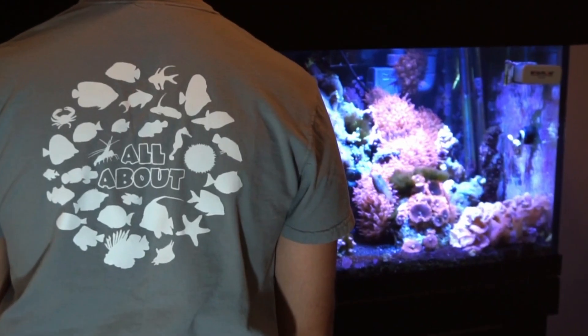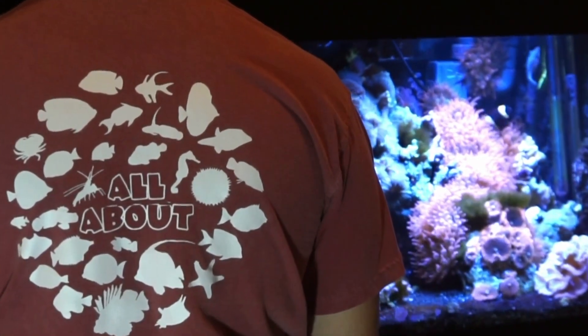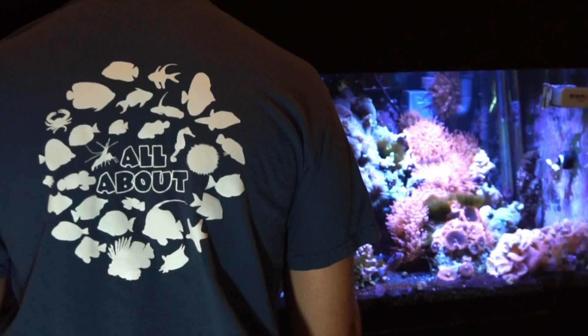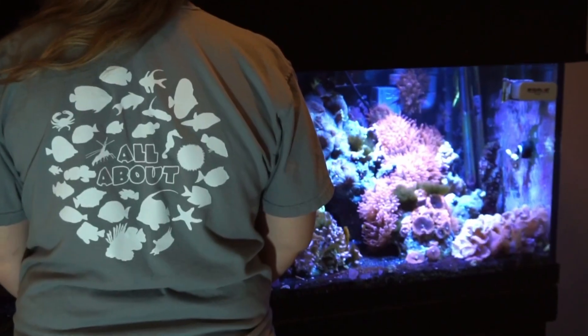Hey everybody, it's Brock and today's video is sponsored by Dream Team Forever. Make sure to check out our website as we just released the first ever All About tees that feature 30 fish and inverts from the series. Click the link in the description to get some for you and your family.